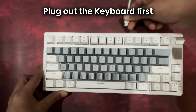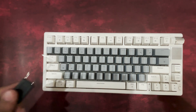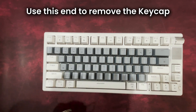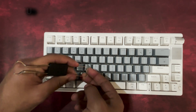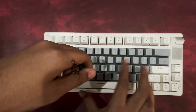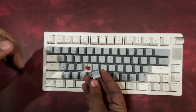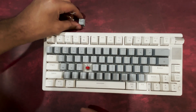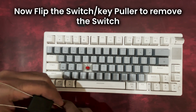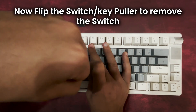Let's move on to switch replacements for customizing or maintaining your keyboard. Always start by unplugging the keyboard from your device to ensure safety while swapping out the keys or switches. Use the key puller tool by gripping the key cap and pulling it upward to remove it. Once the key cap is removed, flip the tool and use the switch puller to carefully remove the switch by gripping it and pulling firmly.